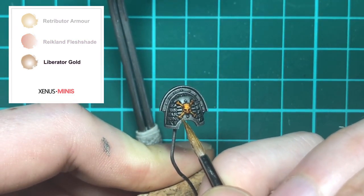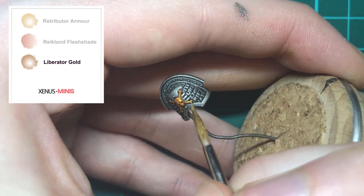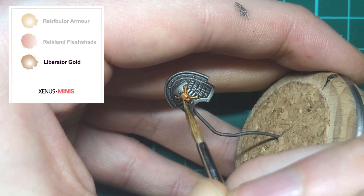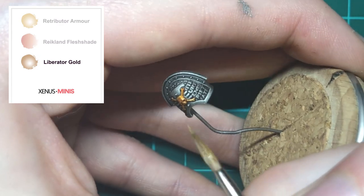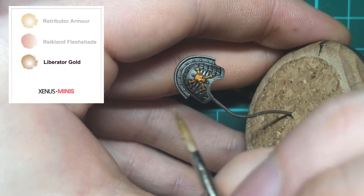Lastly, highlight the edges and raised areas — such as around the eye sockets on the top of the skull — using Liberator Gold. Once you've finished this step, you are all done.